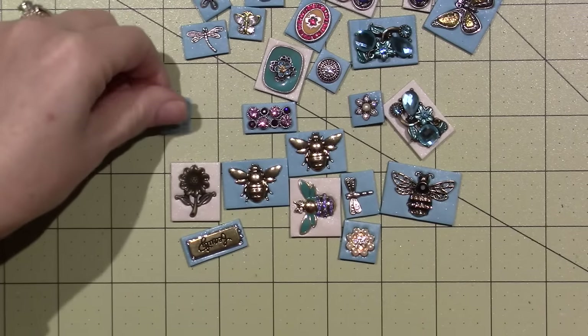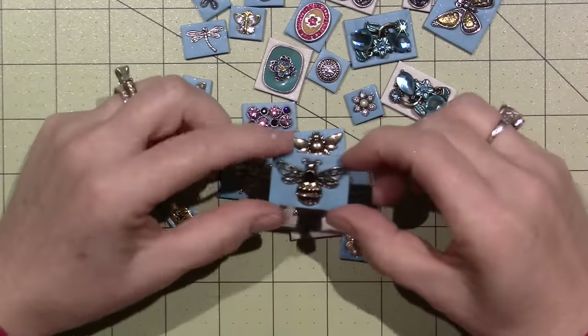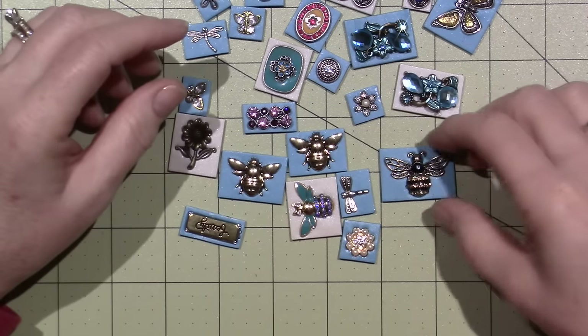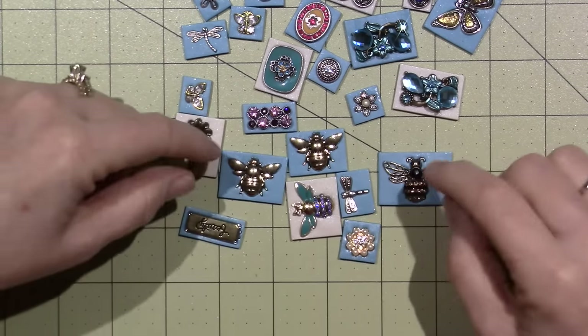I embedded the jewelry pieces — yeah, most of them are jewelry pieces, I would say they all are. These are charms that I got, the bees. I made an impression, and then I take them out, and after they're baked, I glue them in.